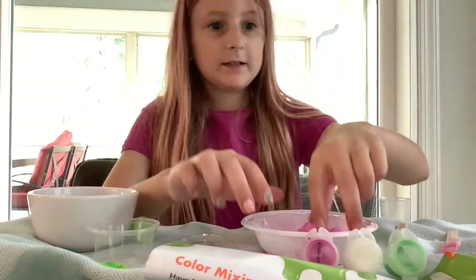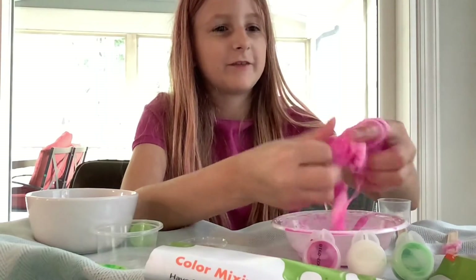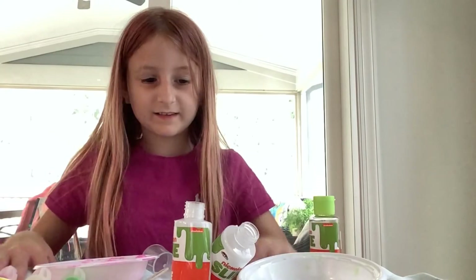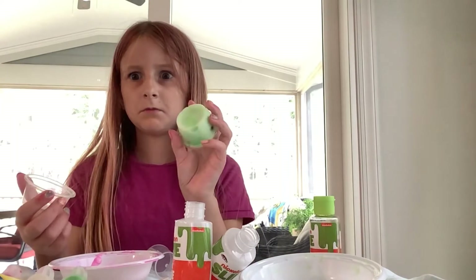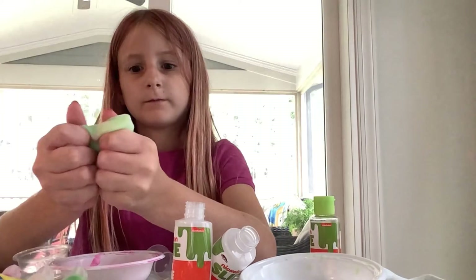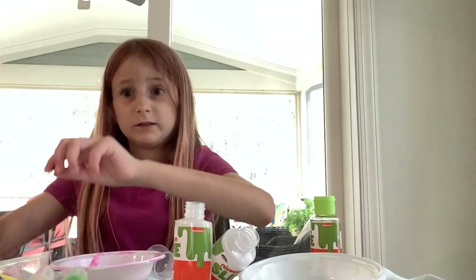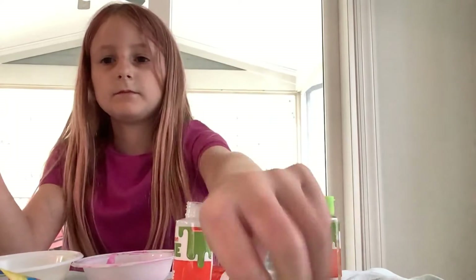Alright, this is how it turned out. Disgusting. Stretch it out — it's actually pretty fun to play with. Not really. This is how my hands turn out at the end — pink. This is it. It looks disgusting in real life.